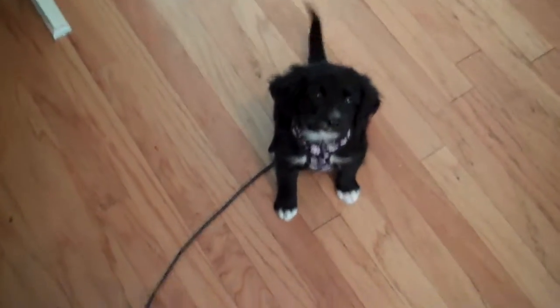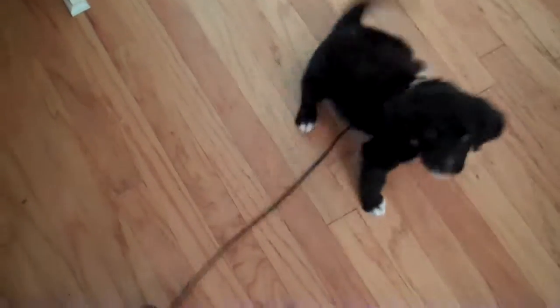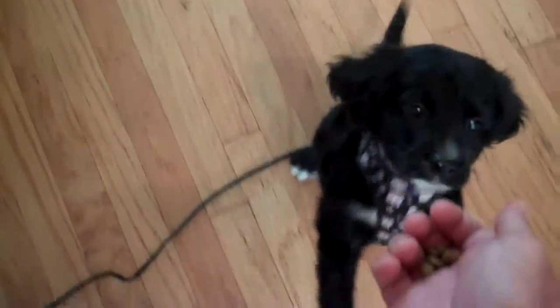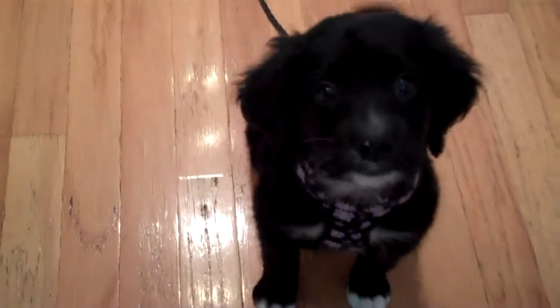So let me show you how you're going to start working 'come.' Their nose is their strongest sense, so you're going to say, come Peanut, come — good girl. And then we're going to ask for a sit, and look for her to redirect for the eye contact, and then treat. Good Peanut, good come.